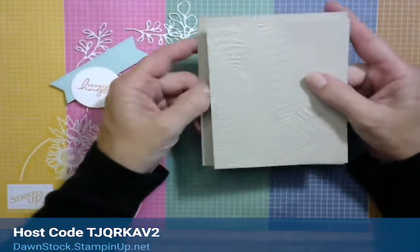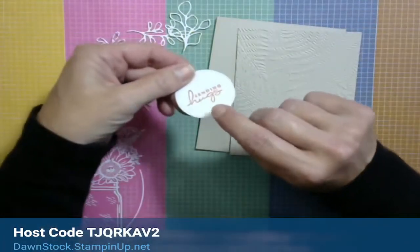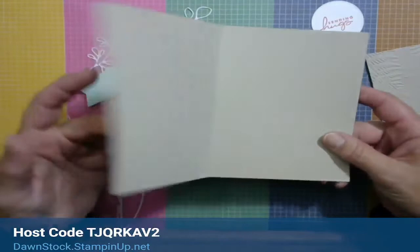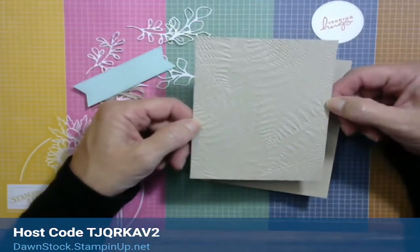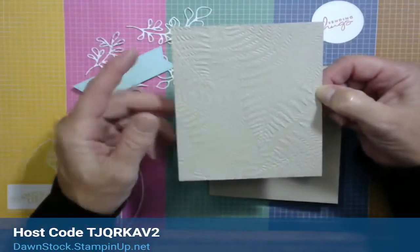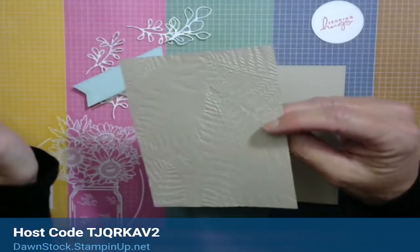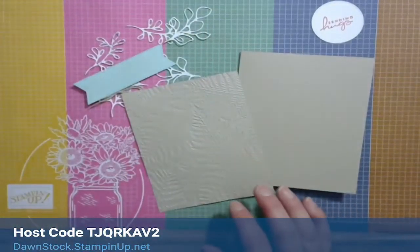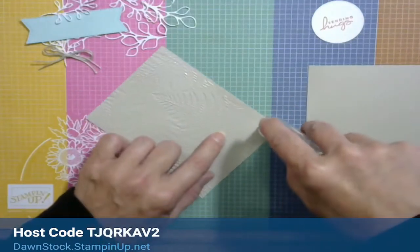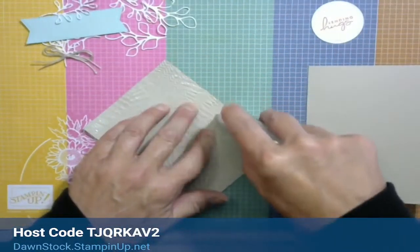Card one is using Sahara Sand — 8.5 by 5.5 scored at 4.25 inches. Then I took a 5.25 by 4 inch piece of Sahara Sand and ran it through the fern embossing folder. Either side looks really cool so it's totally up to you. I'm going to grab my SEAL adhesive. When you're doing anything with embossed pieces, make sure you go slow — the fibers have been altered with the embossing folder and if you go too fast it will tear.